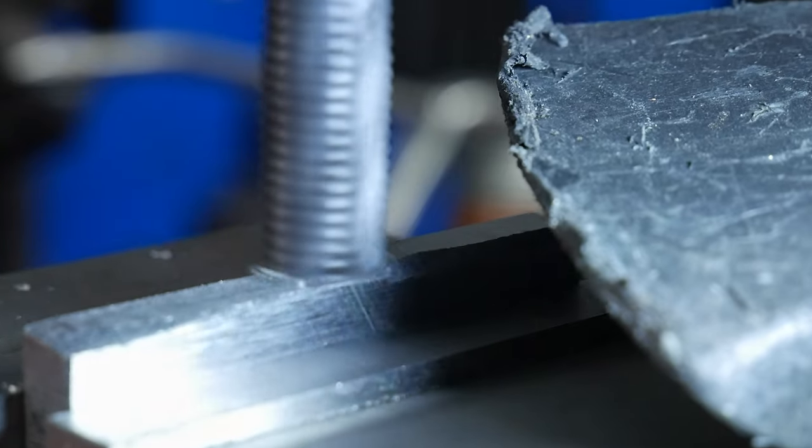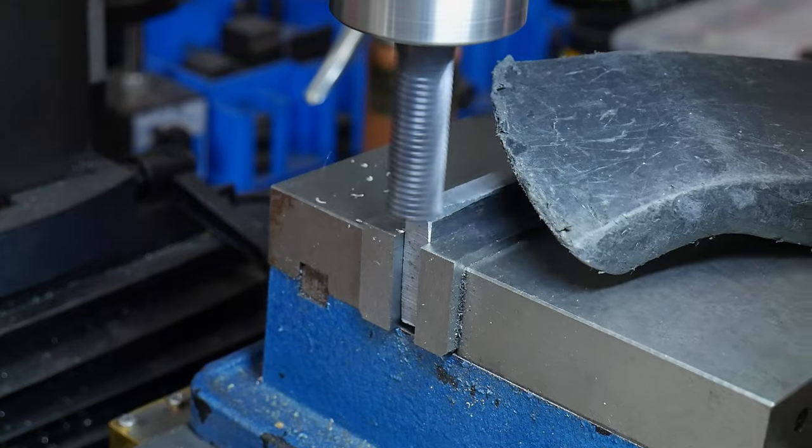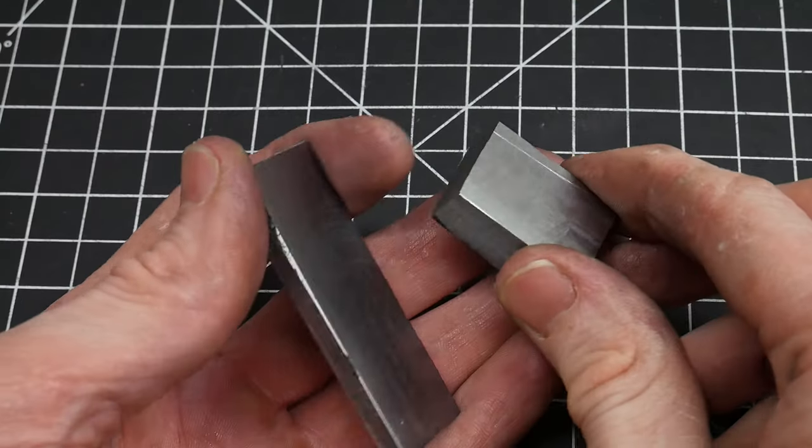With the pieces ground flat, I used my 3990 mini mill from littlemachineshop.com to get them good and square. To do so, I employed a half inch roughing end mill and a carbide insert face mill.